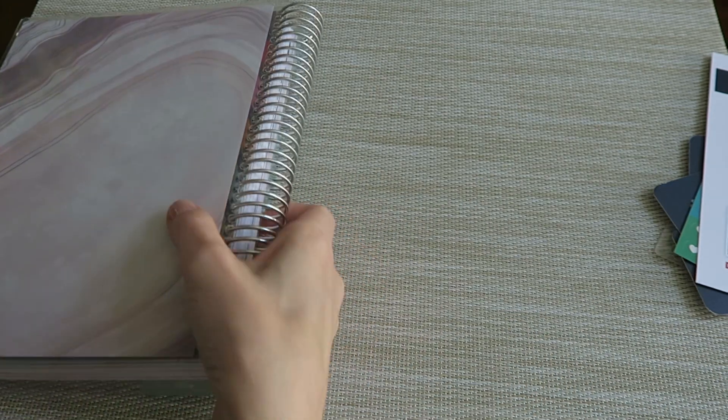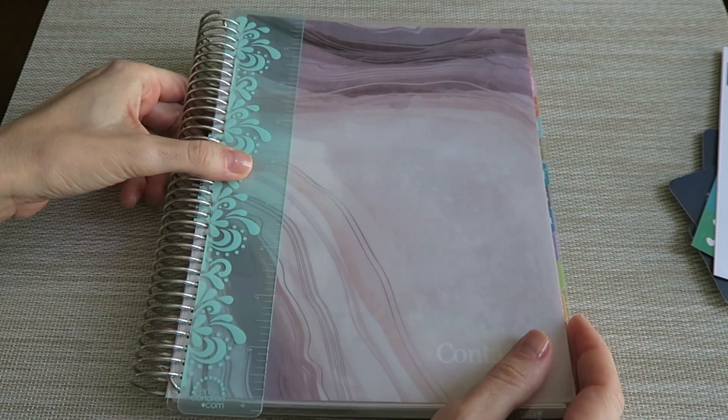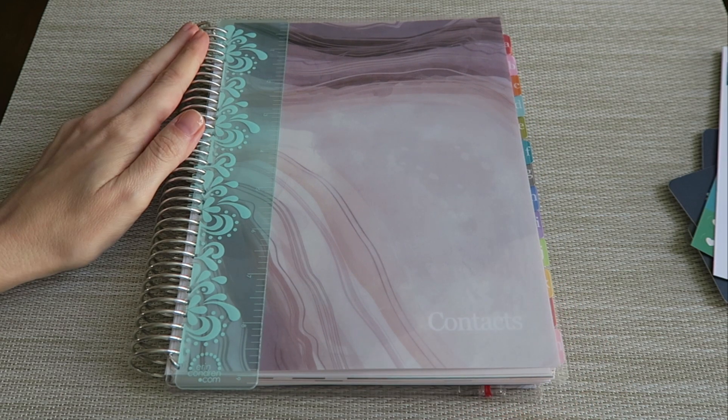And then you've just got your back laminated cover, which is also interchangeable. That is a look at the Erin Condren address book. I hope that you found this video helpful — thank you so much for watching and I hope to see you very soon. Bye-bye.